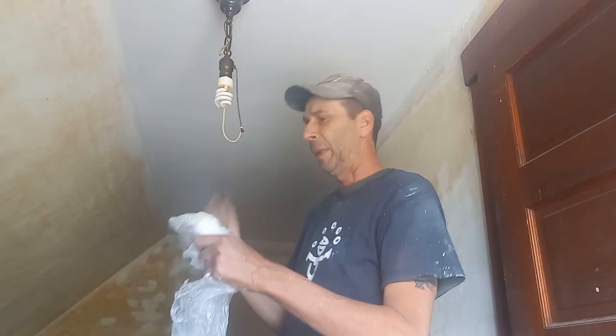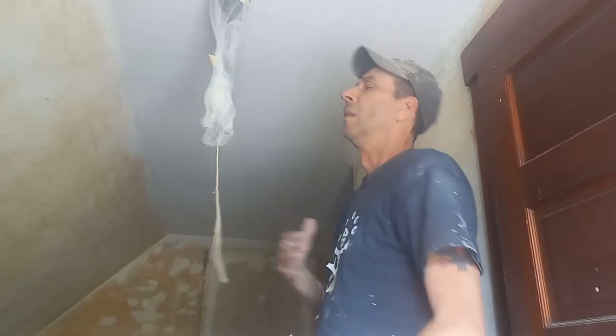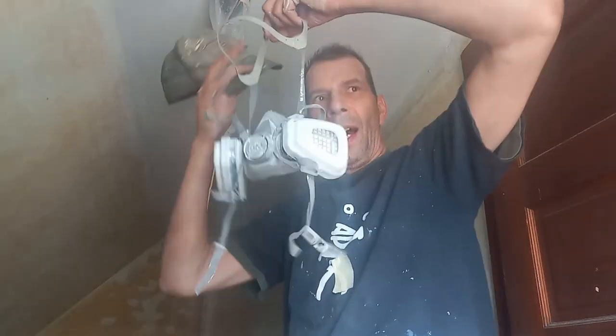Listen up, we're gonna cover this light with plastic and then I'm gonna spray the ceiling off. I'm gonna show you how. Let's get this show going. You don't want to forget to wear a mask, guys.